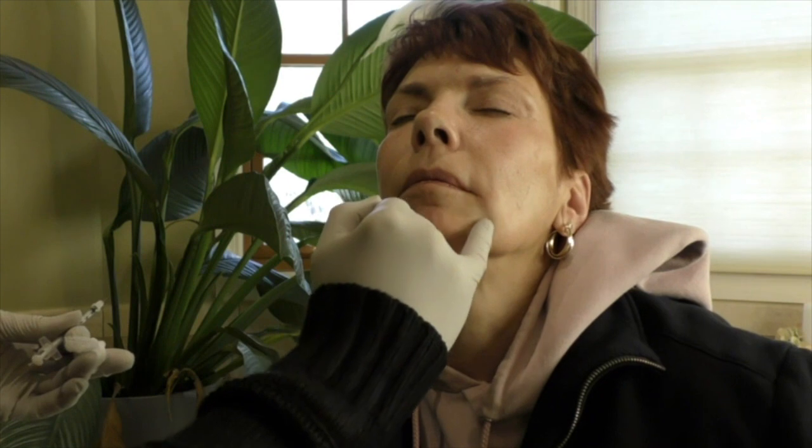In about a week you're going to see a decrease in the pruning of the chin. We should see an elevation of the corners of the mouth, and also a reduction in the depressor activity from the depressor anguli oris muscles.